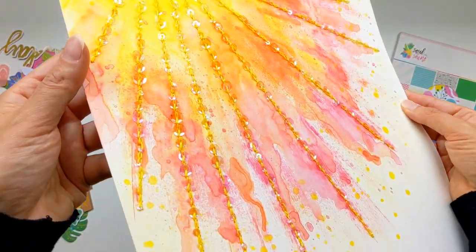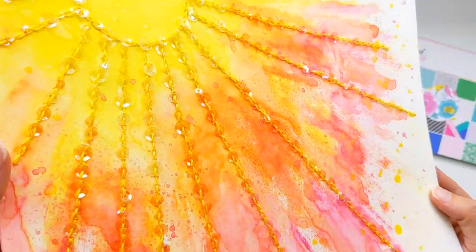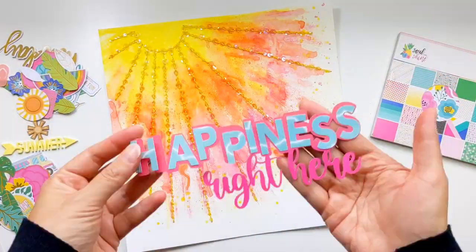And that is all my stitching complete. It did take quite some time but I'm really happy with all those shimmery sequins.